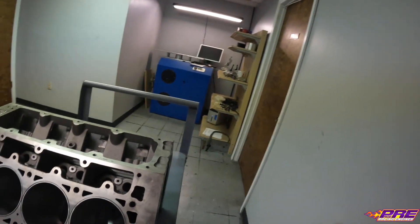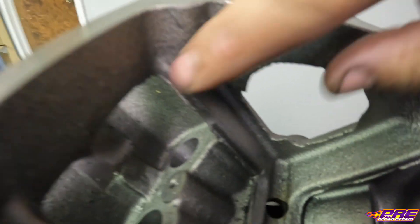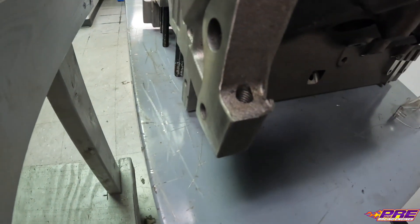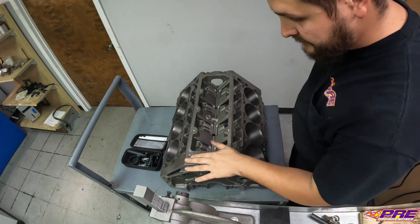Welcome back to the YouTube channel. Today we're going over block prep. This is something we do on all our race stuff and a lot of the higher performance street stuff as well. Basically, we're going in and grinding the casting flash off, deburring the block so there are no sharp edges that may be a stress riser, just to prevent any chances of the block cracking and make it a little stronger. You can see the casting flash through here — it's kind of sharp. We're going to go over the whole block, including down at the bell housing, and make sure everything is nice and deburred and smooth.